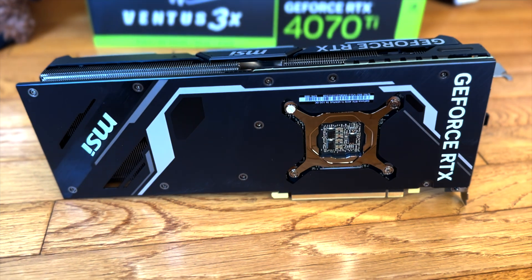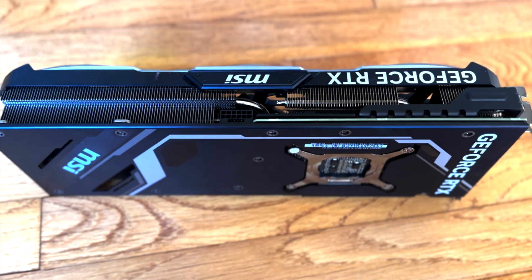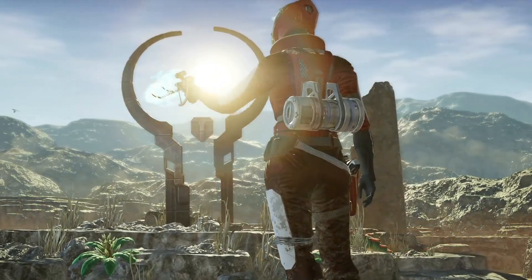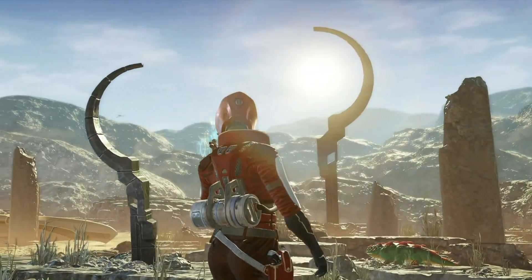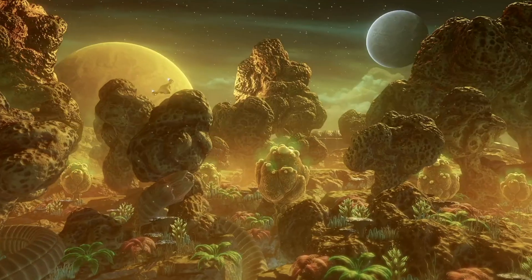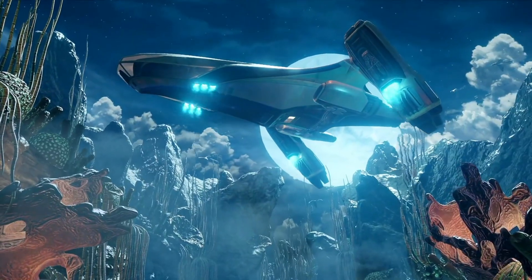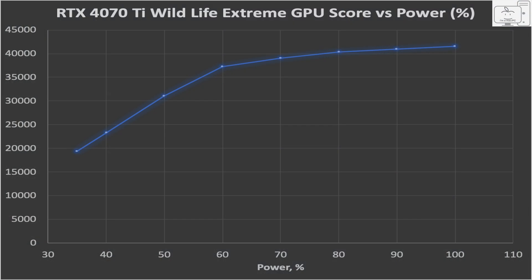Before even attempting to install in the case, I just wanted to characterize this GPU on an open test bench. To do that, I used 3DMark Wildlife Extreme and MSI Afterburner to adjust the power limit. I like this benchmark since the test runs for just 60 seconds, and in 20 minutes you can run a series of tests and plot the results and quickly understand the power scaling of this GPU. This is a plot of the Wildlife Extreme score versus the power limit percentage.